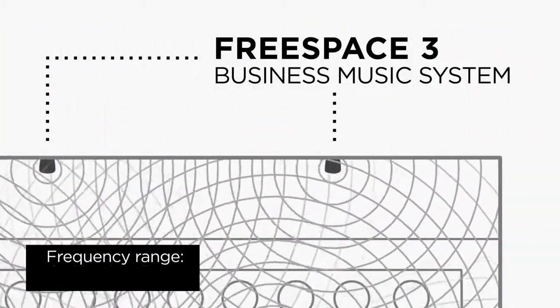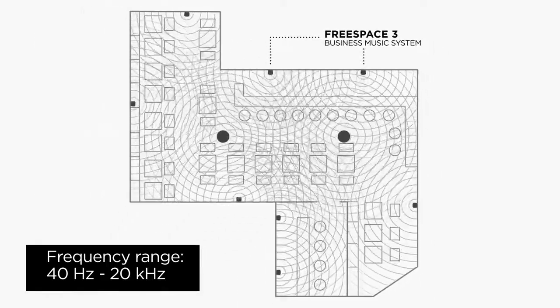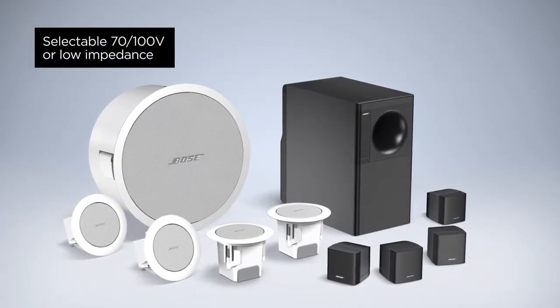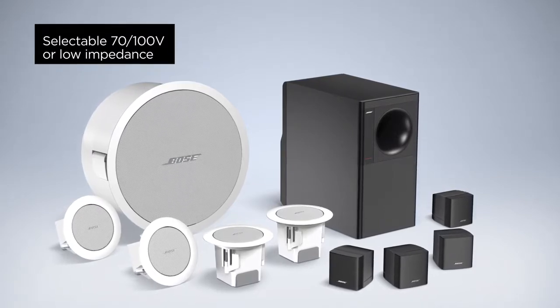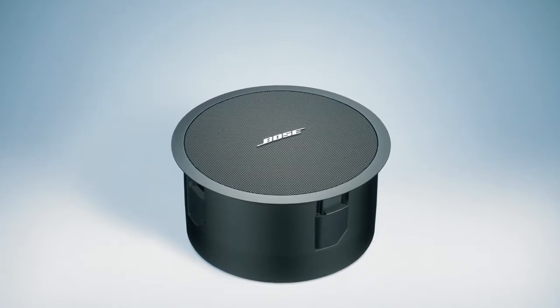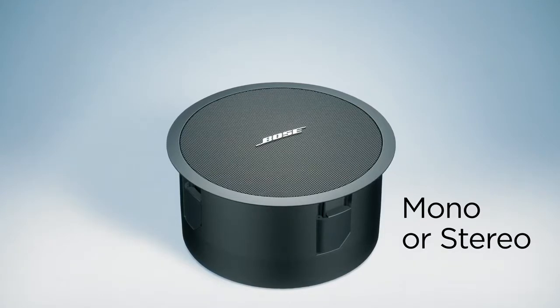With a wide frequency range, the FreeSpace system reproduces music with presence and detail, and announcements are clear and intelligible. The system can be configured with any of these components and set to 70 and 100 volt or low impedance operation. The flush mount components are plenum rated when used with the optional plenum cover, and the system can be configured for mono or stereo operation.